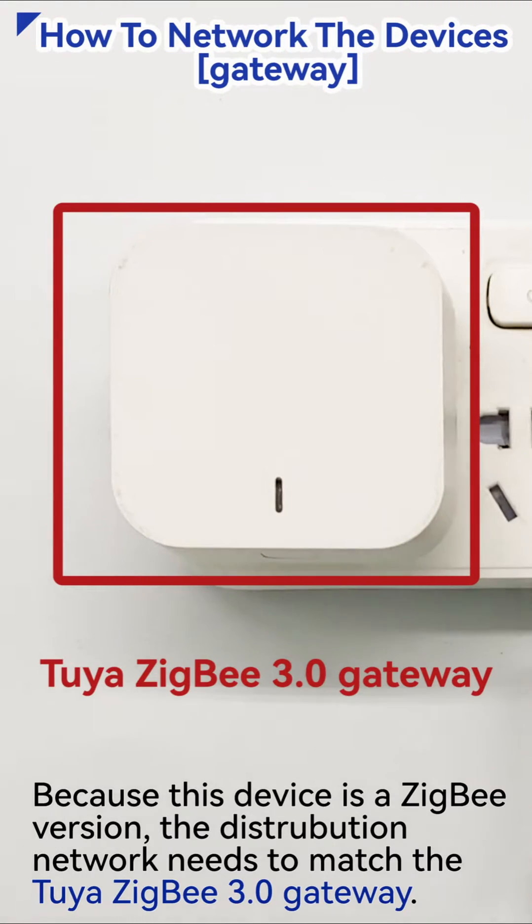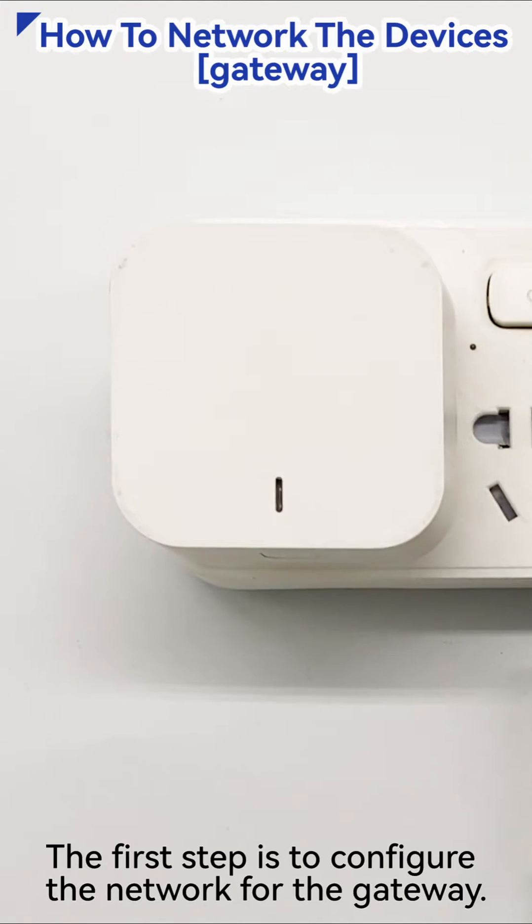Because this device is a Zigbee version, the distribution network needs to match the Tuya Zigbee 3.0 gateway. The first step is to configure the network for the gateway.